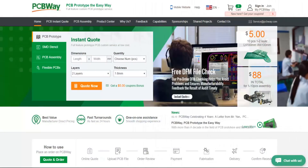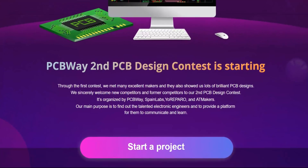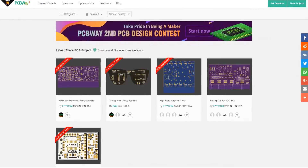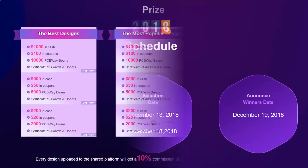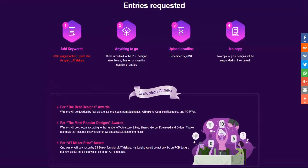Before I get on with the video, I would like to share some great news about PCBWay, which is a Chinese PCB manufacturing company. The great news is the second PCB design contest they are holding for all interested electronic engineers. Entries have already started, so gear up — the last day to post your project is 12th December 2018. Prizes are great, and winners will be announced on December 19th 2018.